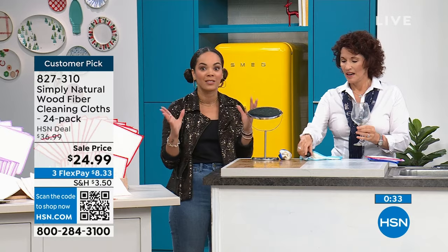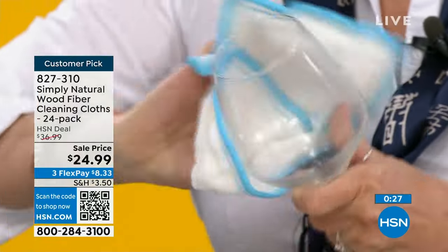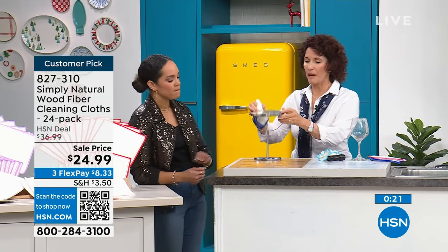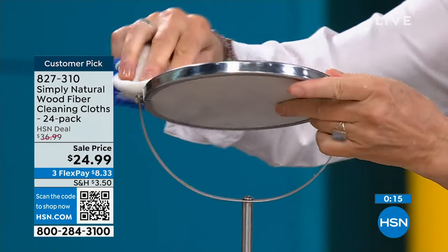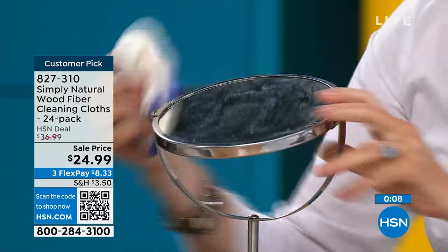When you use the black light to show the bacteria before and after, it's just a wow moment. You can see this glass didn't get completely clean — this is fantastic for glass. You're going to love it for glass. And that's just warm water. How about for the mirrors? One wonderful thing you're going to love is for inside and outside of your car — because it doesn't streak. Your mirrors are now nice and streak-free.